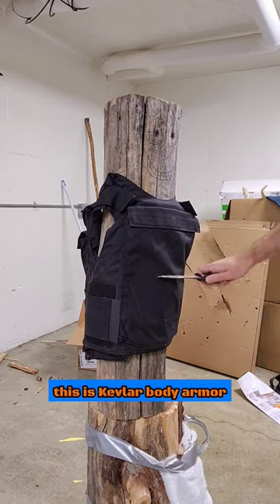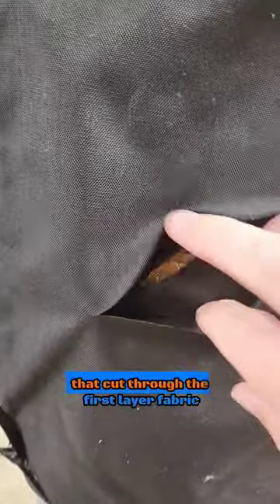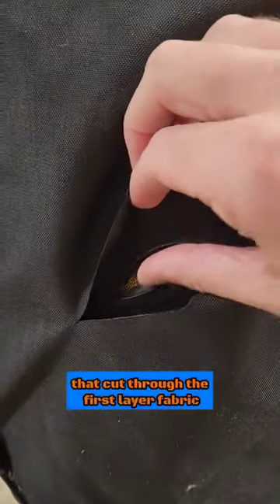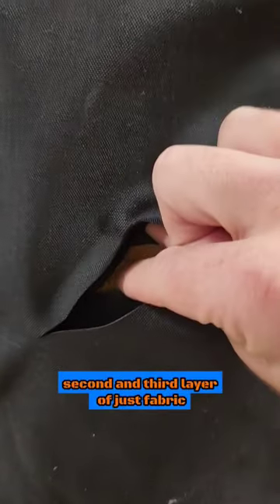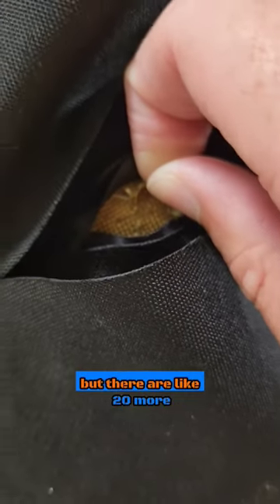This is Kevlar body armor. So that cut through the first layer of fabric, second and third layer of just fabric, but right here the first layer is slightly cut through, but there are like 20 more.